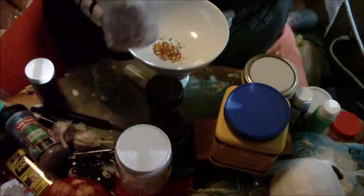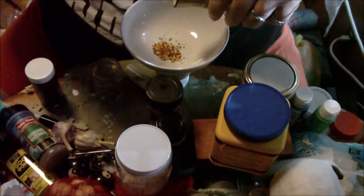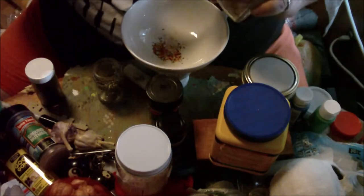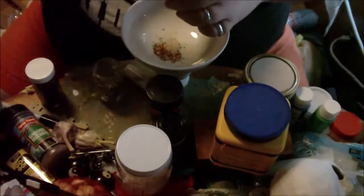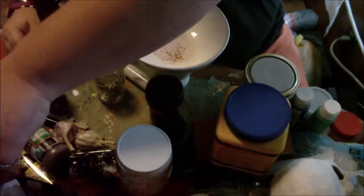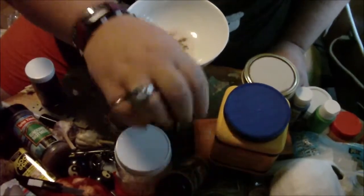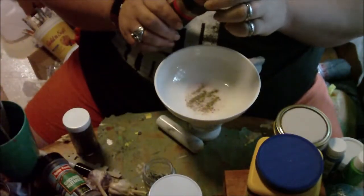Then I'm going to add in salt — my sea salt here. This is pink Himalayan sea salt. You don't have to use pink Himalayan; you can just use regular sea salt. If you don't have sea salt, then just use regular iodized table salt. I'm going to add in a little pepper. That pepper is getting ready to make me sneeze.